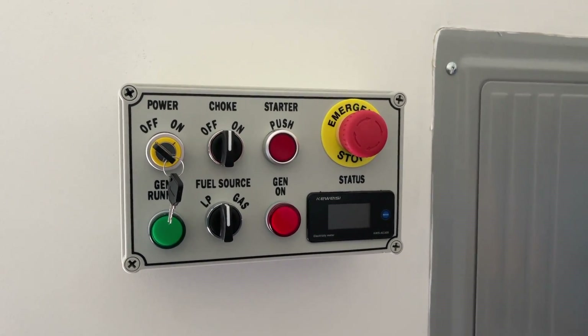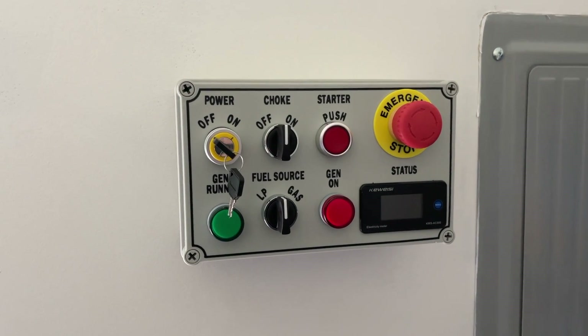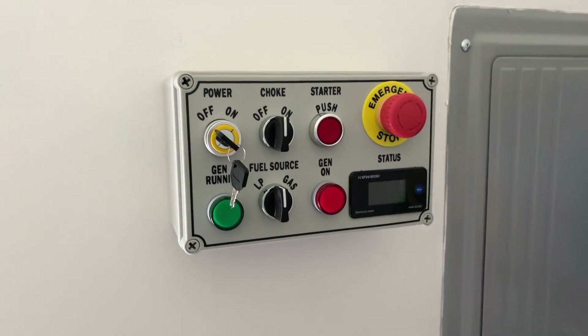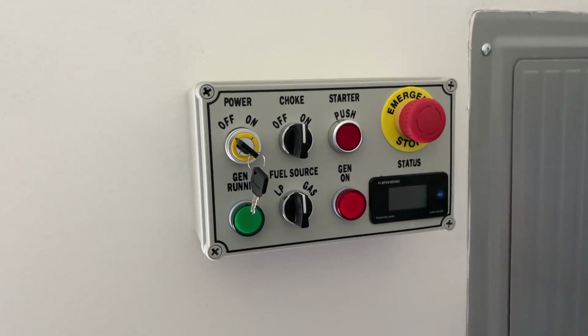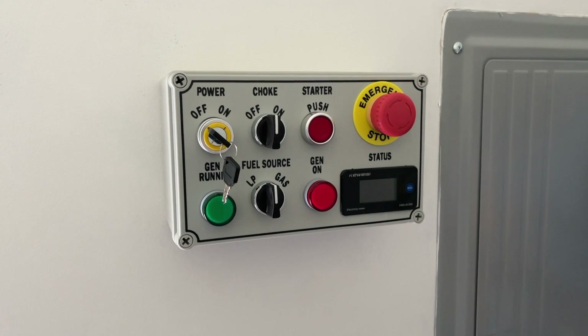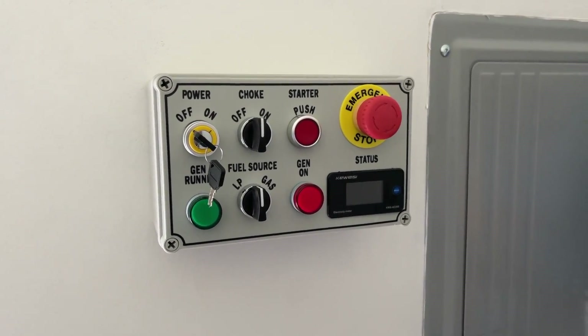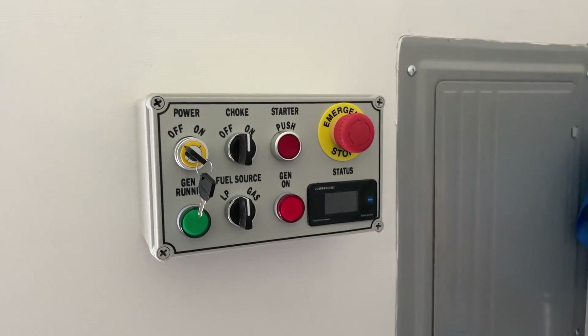This is my remote start generator box that I built and installed in the house. It allows me to start the generator from the inside without having to go outside and do anything to it, and get the house going on backup power if we lose electricity.